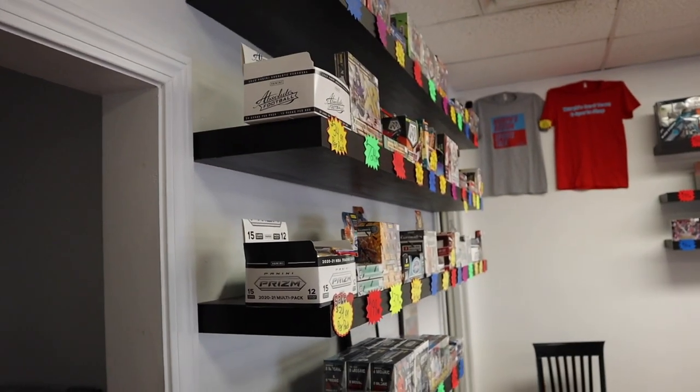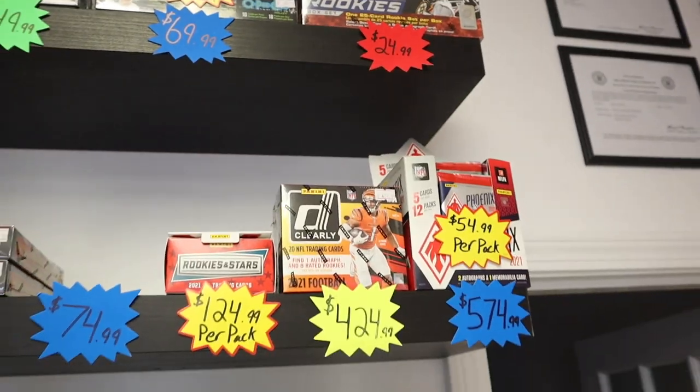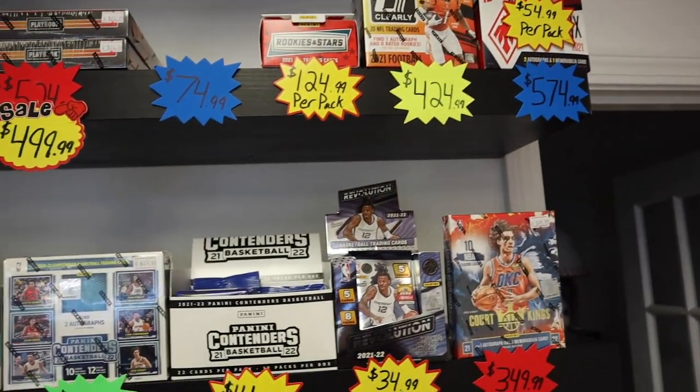What's going on guys? Welcome back to the channel. In this one, I'm going to be talking to you and breaking down wax. What about wax? I'm going to show you how far you can use $100 to get yourself some fresh wax to rip. Stay tuned.